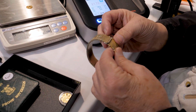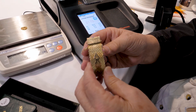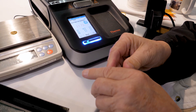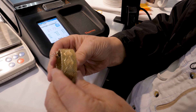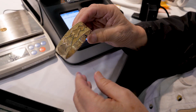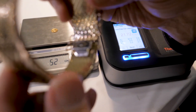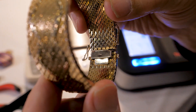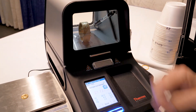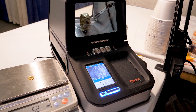Next up, we have a piece of jewelry here that a customer brought in. They bought this as 18 karat gold — it was sold to her as 18 karat gold — and it is stamped in there 18 karat gold. We're going to put it in the machine here and find out, just like we did the coin, what the purity of that 18 karat gold is.